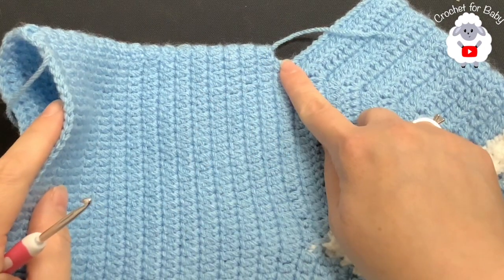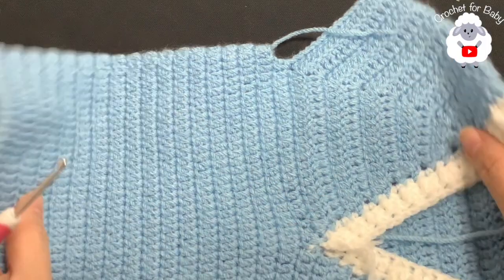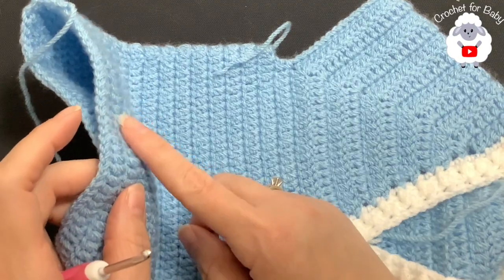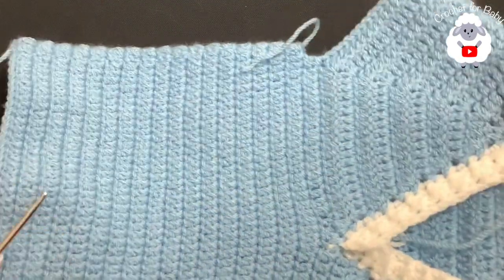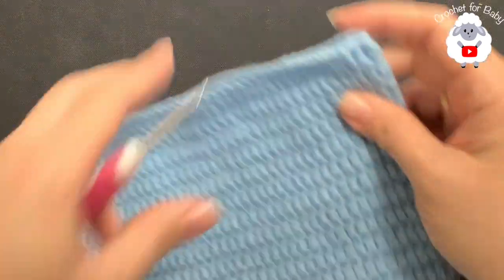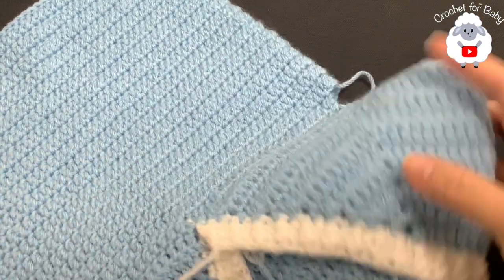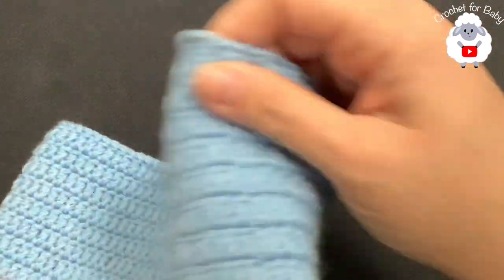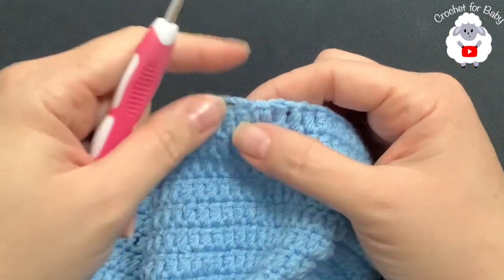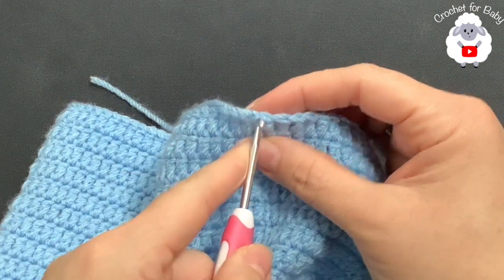I finished making this part. From the first row where we divided the sleeve up to this last row I have 18 rows, and it's measuring from the top of the neckline down to the end of the last row about 33 centimeters, which is about 13 inches. Now we're going to do three or four rows of front post and back post half double crochet — the same way we did for the neckline. To do this, join here at the end of the last row — I just joined with a slip stitch, cut my yarn, and passed it through that last loop.